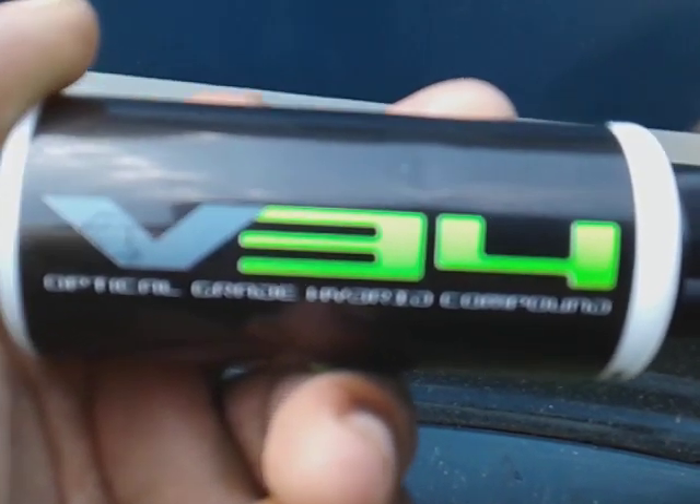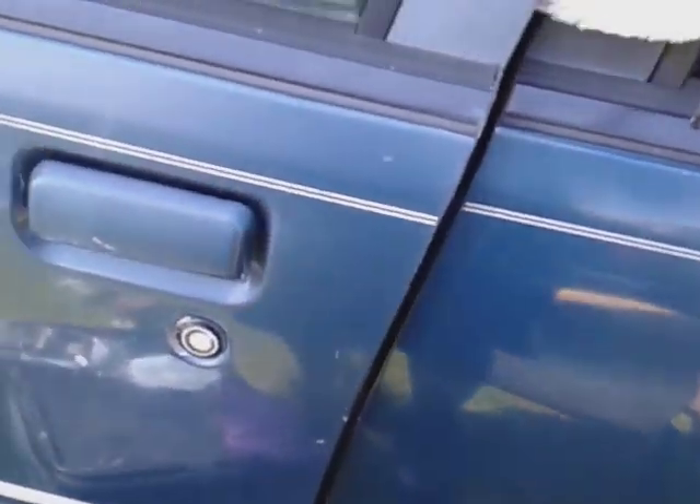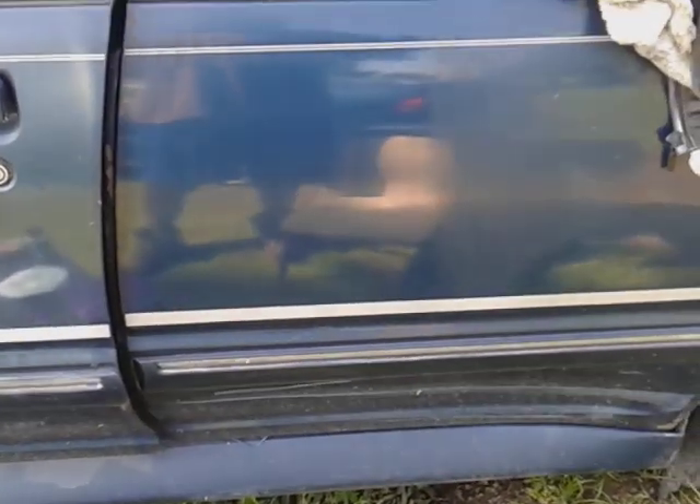I just want to share that one with you guys. Stay tuned for the next video, which will be the V36 Polish. Let's take another look — this is the part I just did with the compound, the V34, versus this part I haven't touched. See that night-and-day difference. This compound is very very abrasive and it gets the job done, as you guys can see.